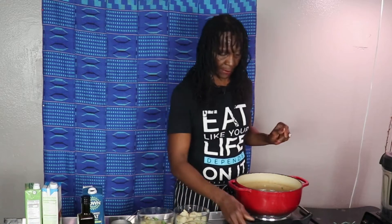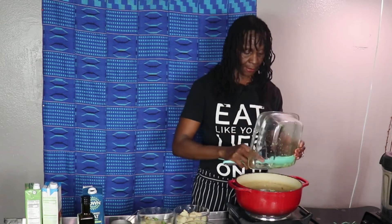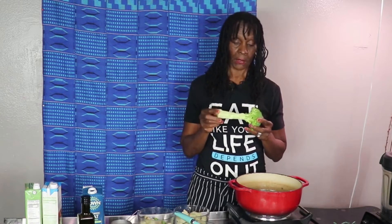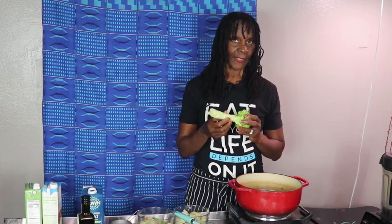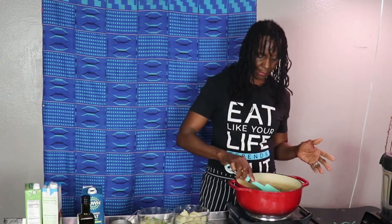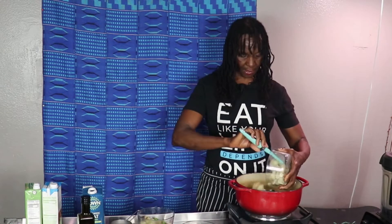Now I'm going to add my broccoli — chop it up into bits. Do not throw away the broccoli stem. I know a lot of people throw it away, but I don't like to waste. Peel the stem and you'll find the texture is a lot softer once peeled — chop it all up and put it in your soup. Now I'm gonna add my first batch of potatoes.